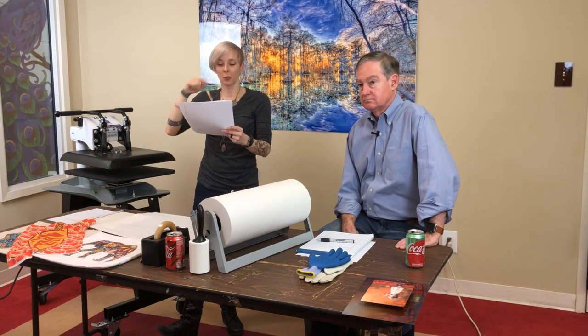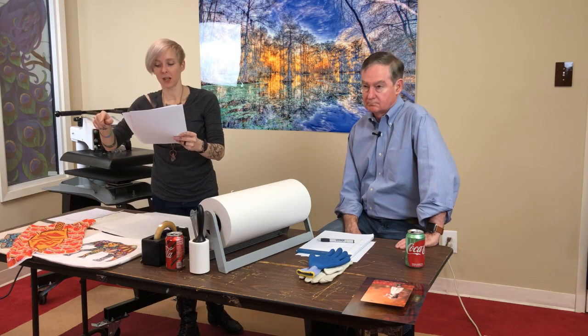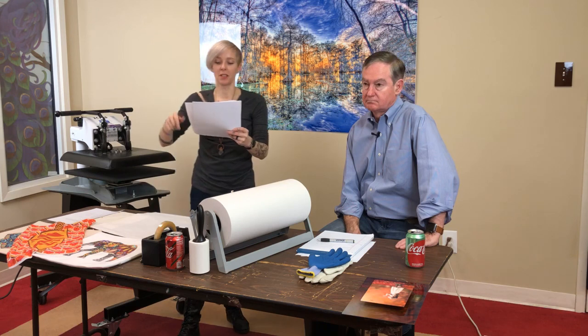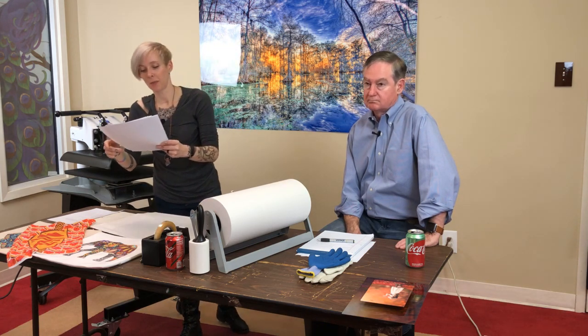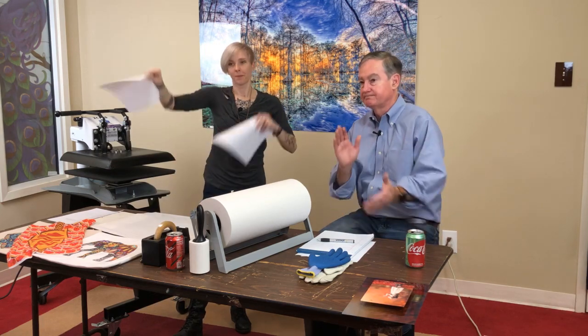Jennifer said the printer and all the extras arrived well packed and promptly. She received her printer after 7 on a Friday, called tech support on Saturday. Andy from Condi called back and had her up and going in 20 minutes. It was smooth and painless — so glad she chose to buy her printer here.